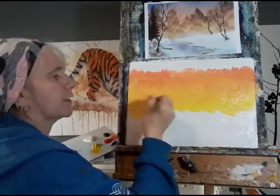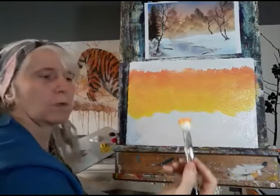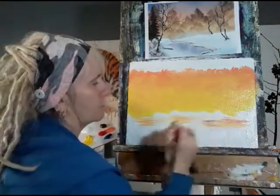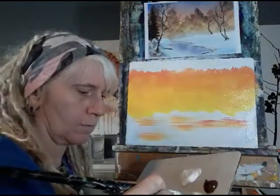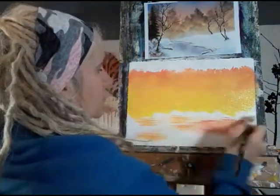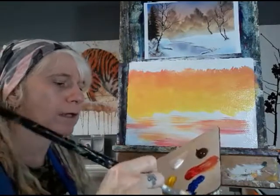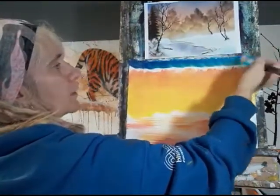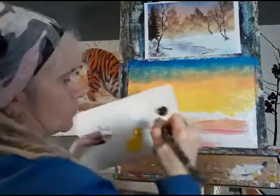Once I've got that all the way across I'm going to start blending again using this crisscrossing motion, bringing it down into the yellow. You don't really want any visible difference between the red and yellow — it needs to flow into each other, so keep blending until it's quite smooth. While I've got the red on my brush I'm going to put in some horizontal strokes with red in the foreground, just to kill off this white a bit. I'll wash the brush so these are more red than orange.